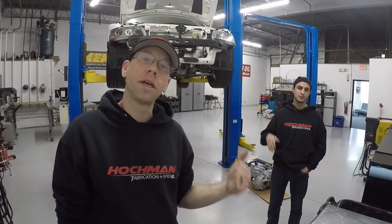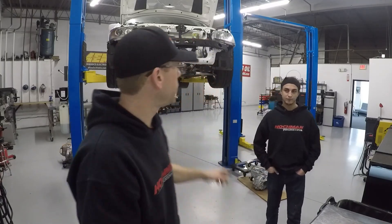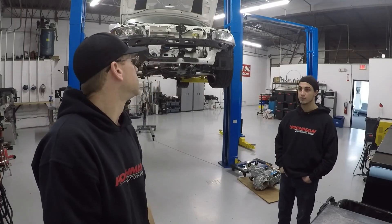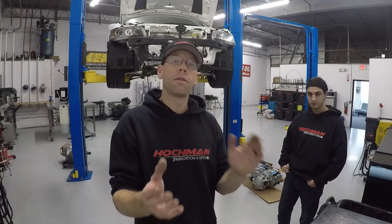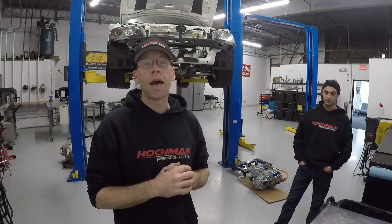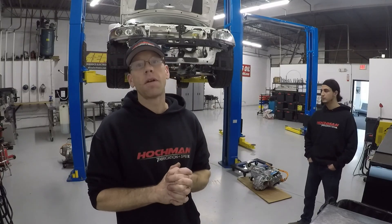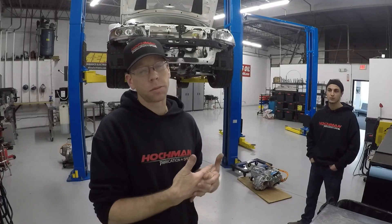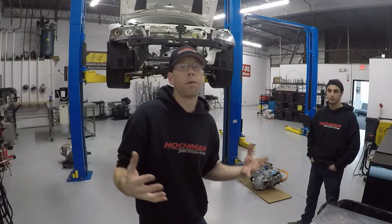Hey everyone, welcome back to the shop and to the channel. You're here with Ben and Billy over at Huckman Fabrication Speed. This is the second episode on the Tesla swap Evo. We're just about getting ready to get started trying to make some progress on this. Before we jump into that though, I did want to address a couple of key points given all the feedback and comments that came up from the original video posted on this project.